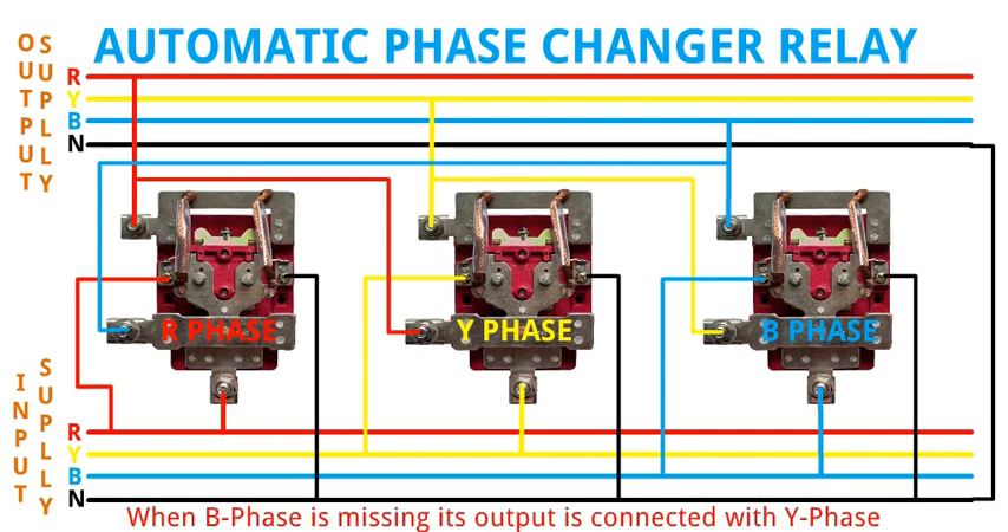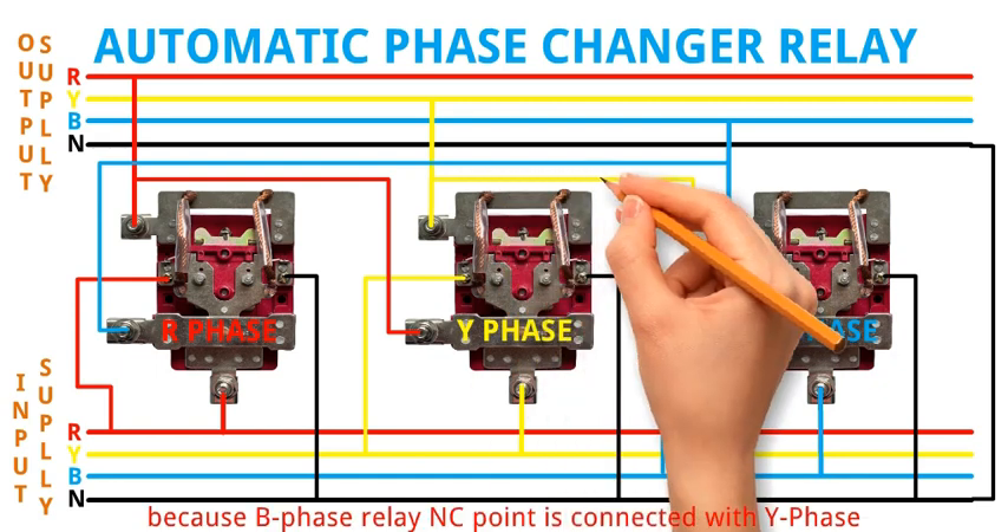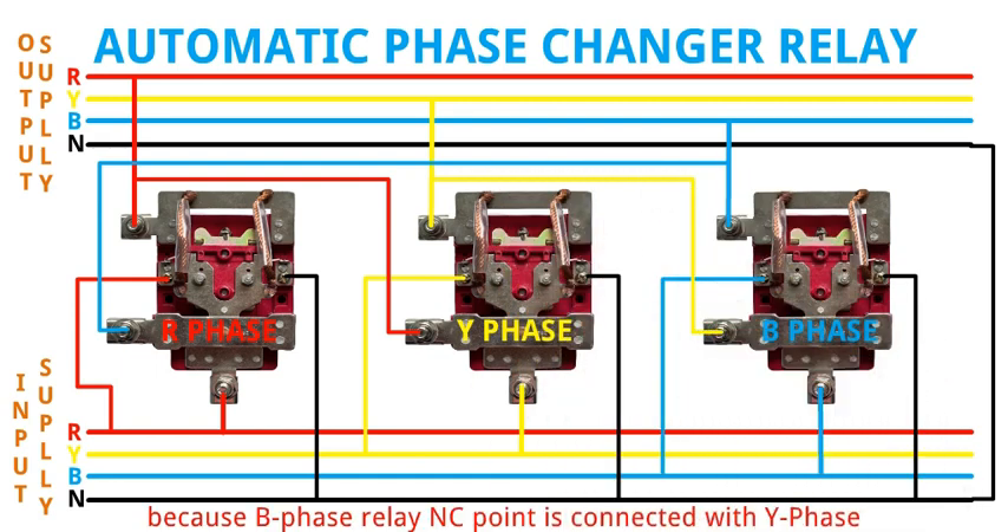When B phase is missing, its output is connected with Y phase. Please like and subscribe, and press the bell icon for the latest technical updates.